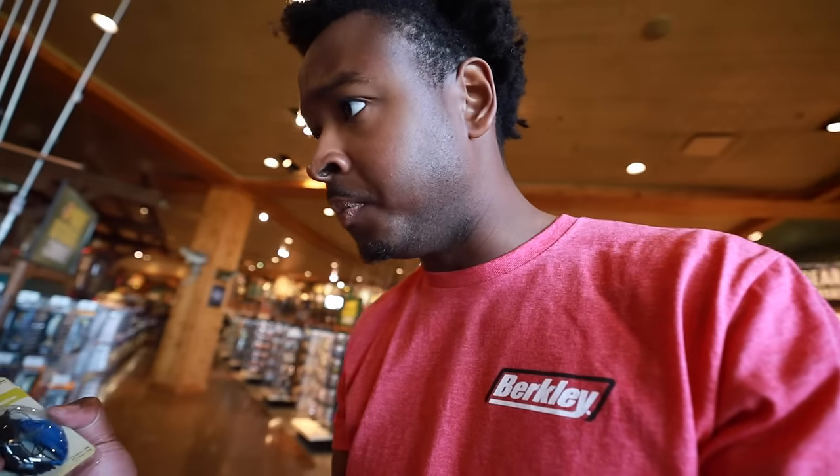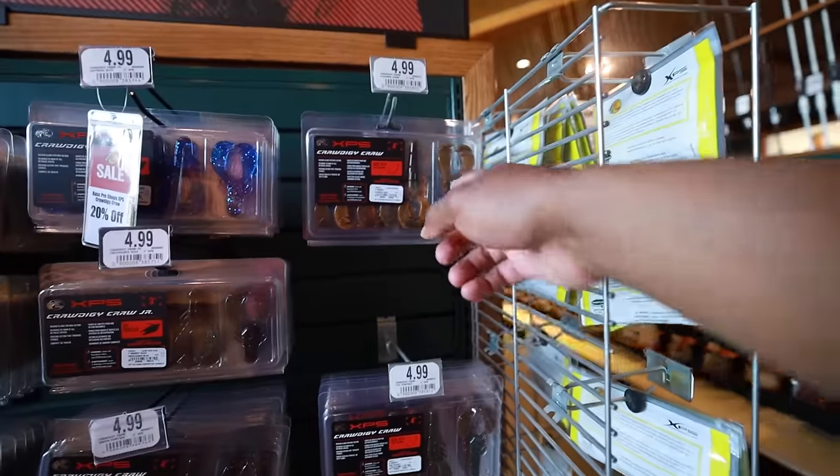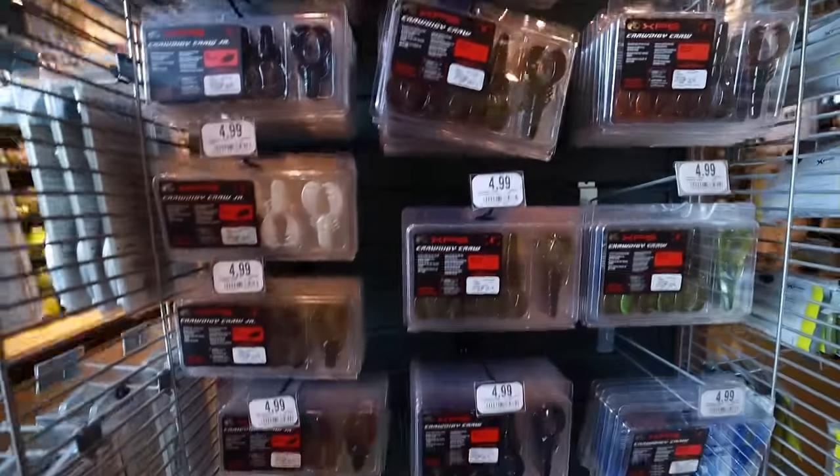So we got some finesse jigs — and I didn't know there were tungsten jigs. These are 20% off, which also goes with the Bass Pro Shops theme, so that'll save the wallet a little bit. They've got an electric blue color and they're short and compact with big flappers on them. Going to get a few of these. They also have different sizes — some are good for trailers, and you could Texas rig those too. We'll do black and blue.